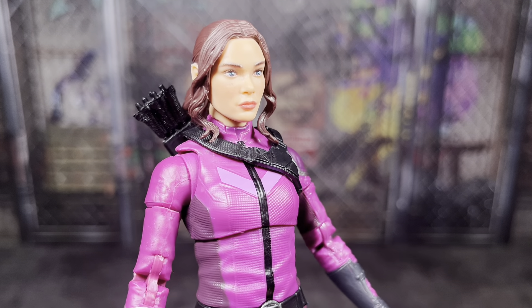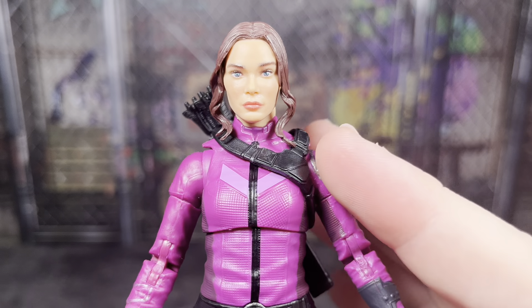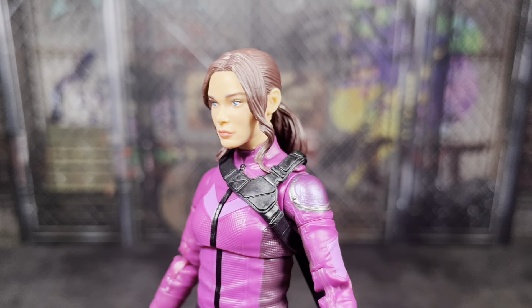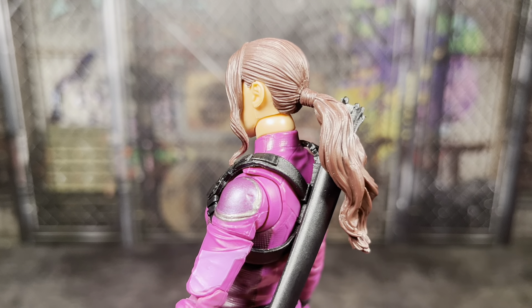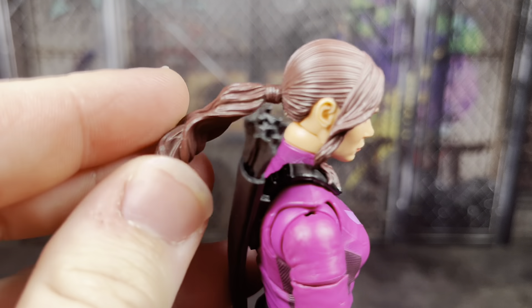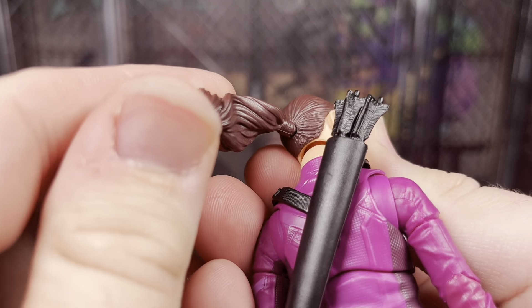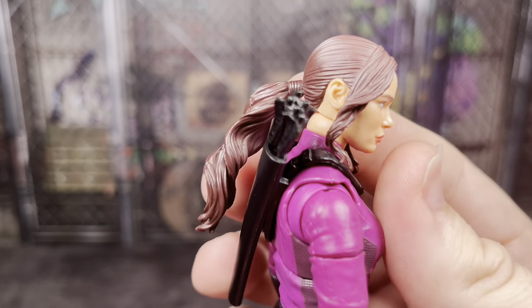I do think they did a better job overall with Hawkeye's likeness. The lip color is fine though. The actual sculpt in the eyes all looks fine for what it is, as do the eyebrows. The actual sculpt in the hair and the ponytail is pretty good — there's just not a lot of paint going on in there. This is also a pretty soft plastic, and I thought there was articulation here but I don't think there is. So just be careful — you may accidentally rip this out because it is glued in here and it's a softer plastic.